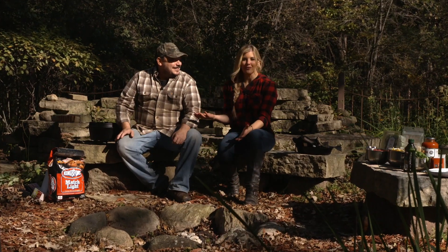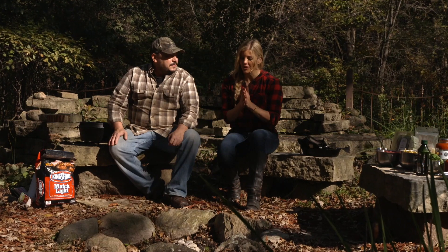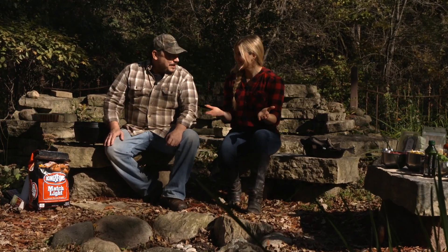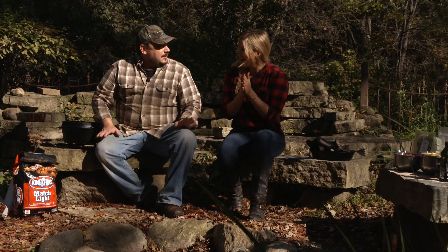Hi everybody. Chef Jim Kimberg from Crave Restaurants and I are getting wild in the outdoor kitchen today. Chef Jim, we are cooking over the campfire — what are we making? We're making venison lasagna today. That sounds good. Perfect for a hot meal after a long day in the woods. Well, it looks like our coals are ready. What are the first steps to getting the recipe going?